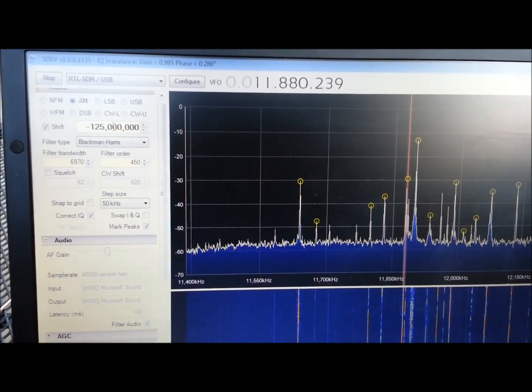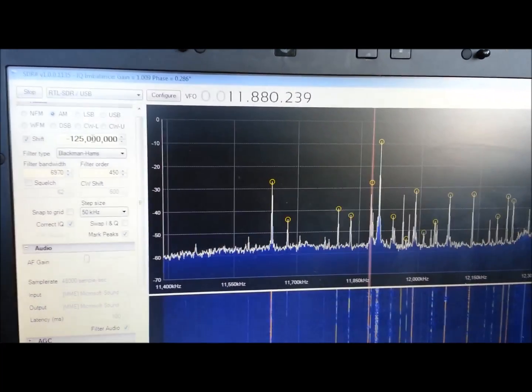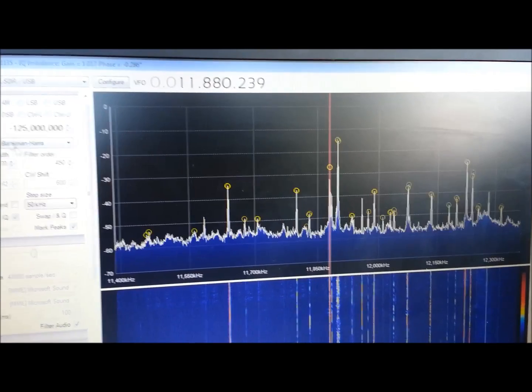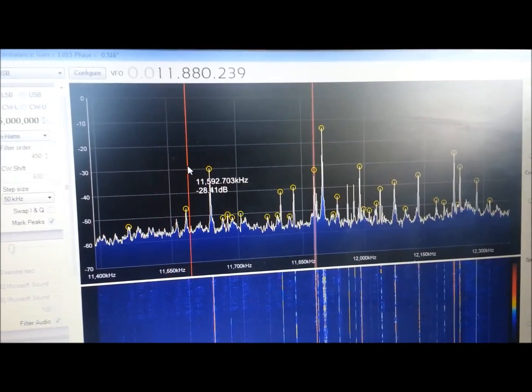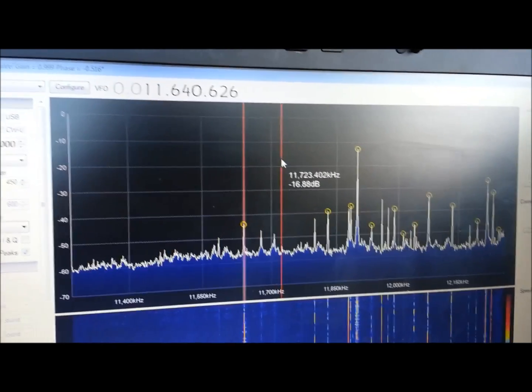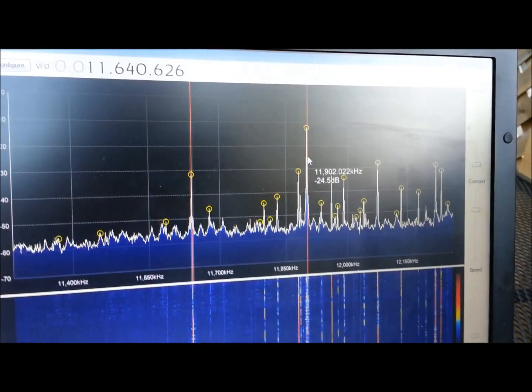I'm only off by a very, very small amount. I'll tune to the National Clock Frequencies and set it properly here, maybe yet tonight. But I'll pick that back up, and we'll just try zooming around the band here and see what we get.